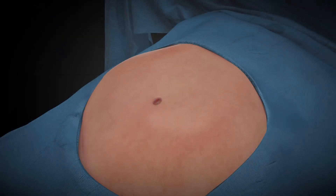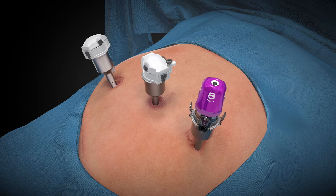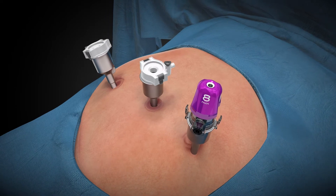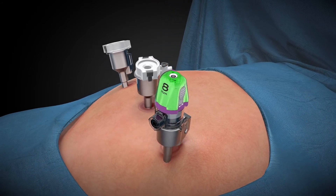Insert the robotic cannulas. It is recommended to place the cannula with the AirSeal cannula cap last. When you place the cannula with the AirSeal cap, be sure to keep the obturator in place until AirSeal is active.